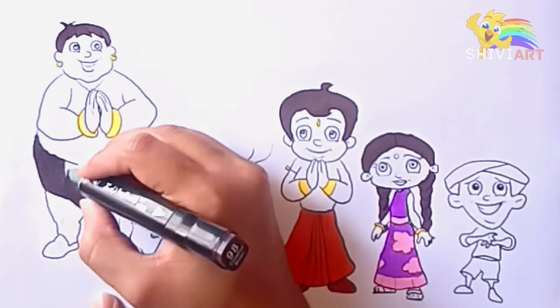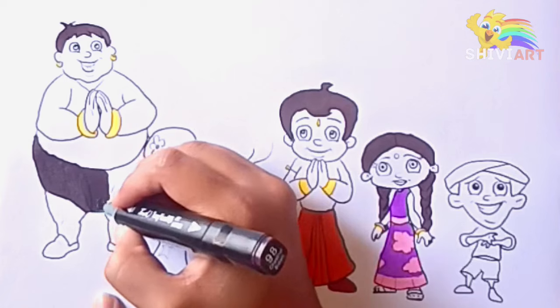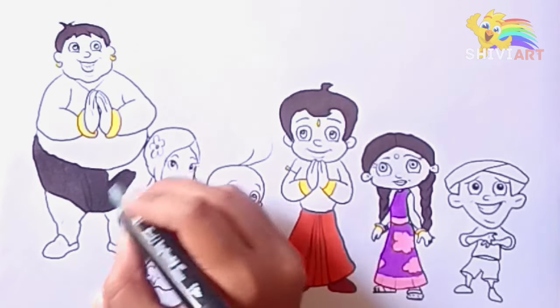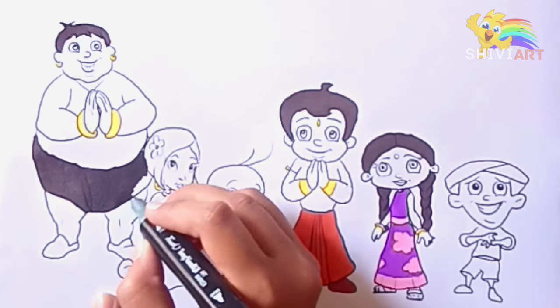Dickory dickory duck, the dog barked at the clock. The clock struck three, little-y-dee. Dickory dickory duck. Tick-tack, tick-tack.